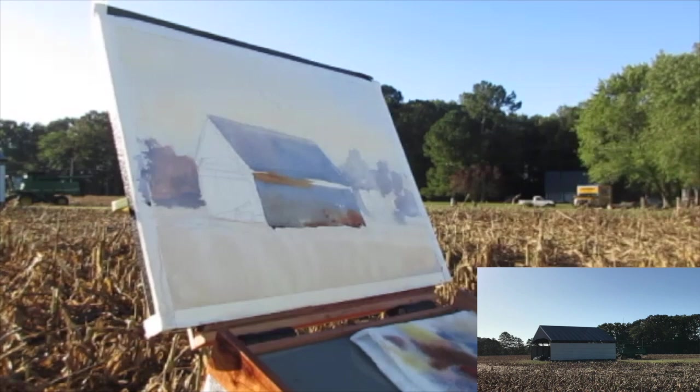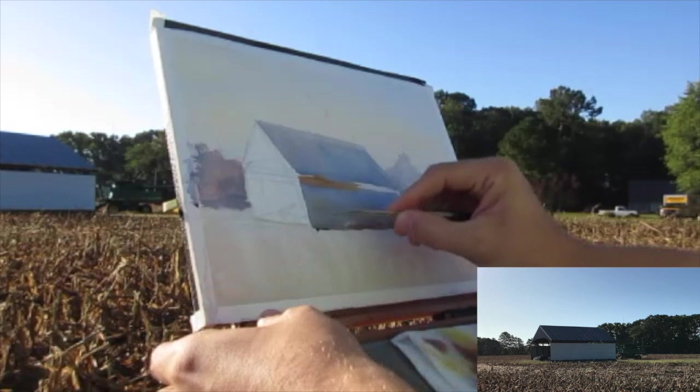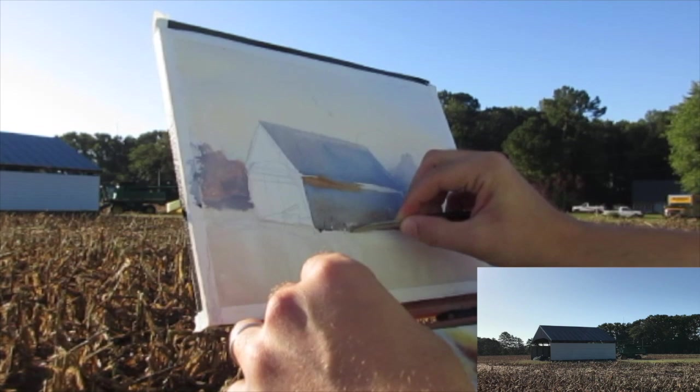For the shadow side, I'm using the complementary colors of ultramarine and cobalt and cadmium orange and burnt sienna to really push that complement and get that luminescent feeling from the variety of those far opposite colors.